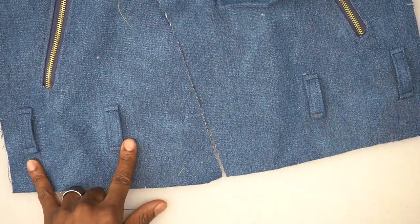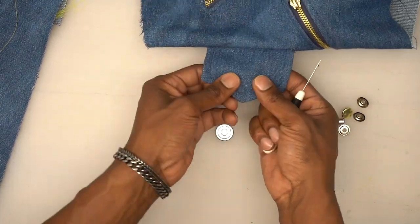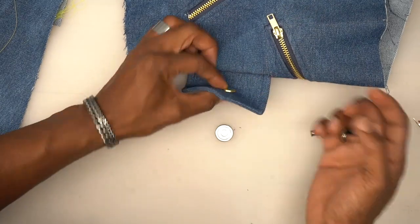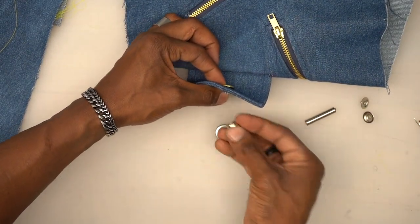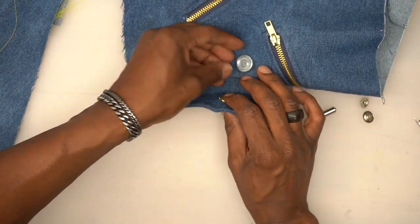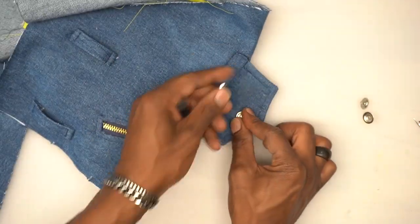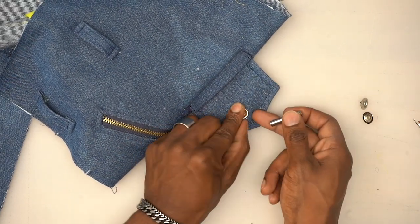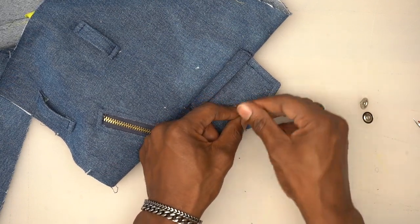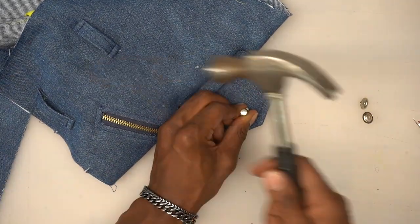Now I'll demonstrate how to install a snap. I have my placement here — make a small hole with a seam ripper. Get the top of the snap — use the smooth side, not the side with the indentation. This particular set comes with a tool and a bottom plate. I'd suggest using this type because it's by far one of the easiest to use. Take the hammer and knock it down.